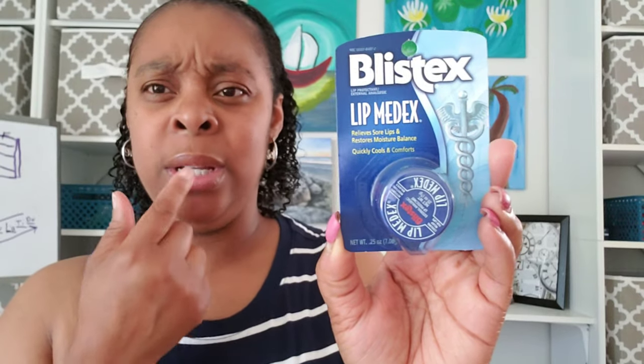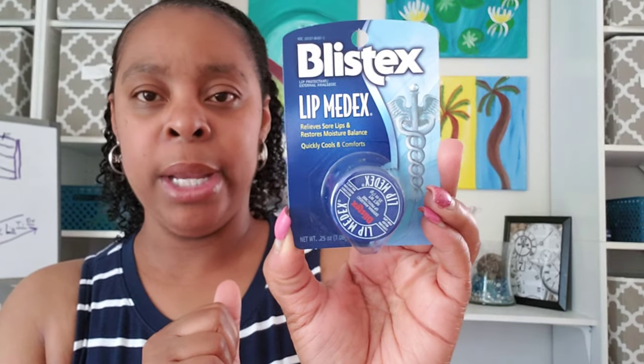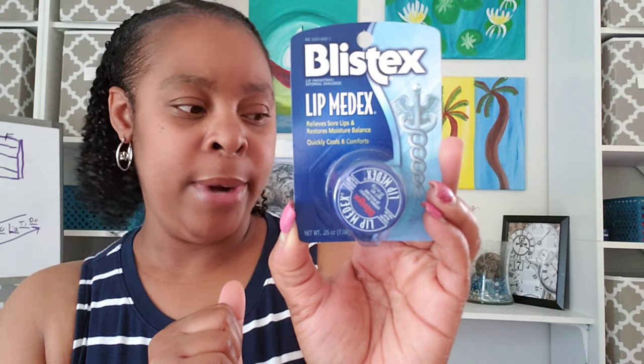I got some Blistex because the other day my lip was really chapped and it split. I never, even during the winter, have chapped lips — I haven't had them for years. So I just got some of this right here to handle that.